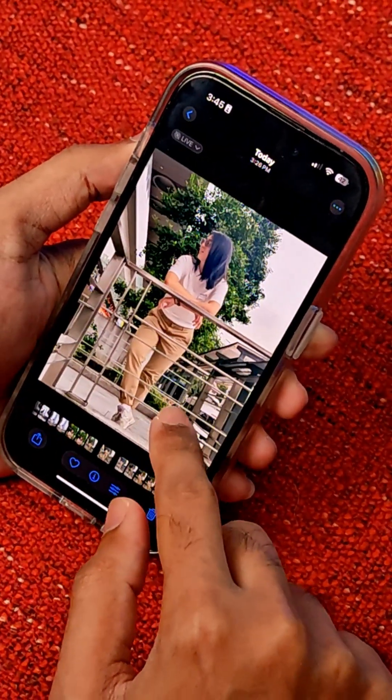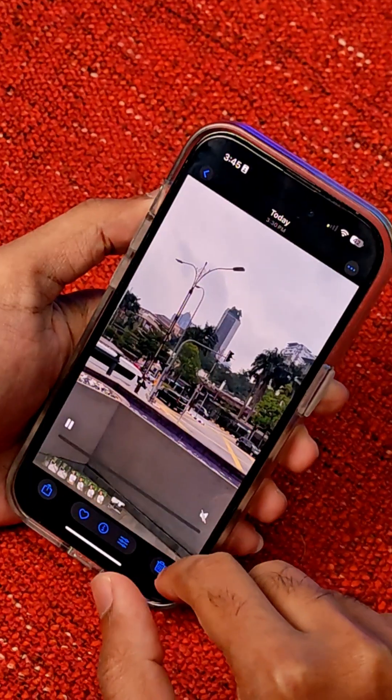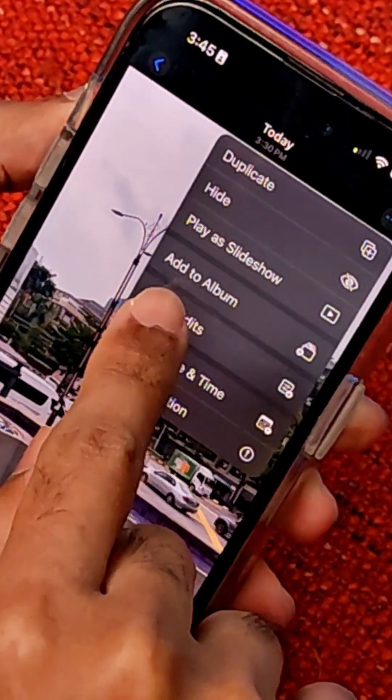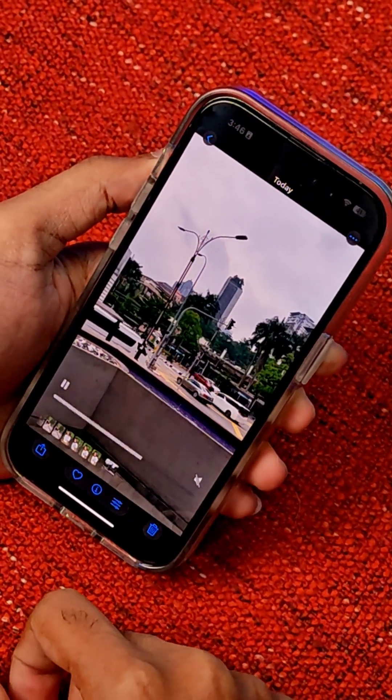All the photos have been edited with the same settings. This also applies to video — you can press these three dots up here and select paste edits, and it will paste the same edit settings for videos as well.